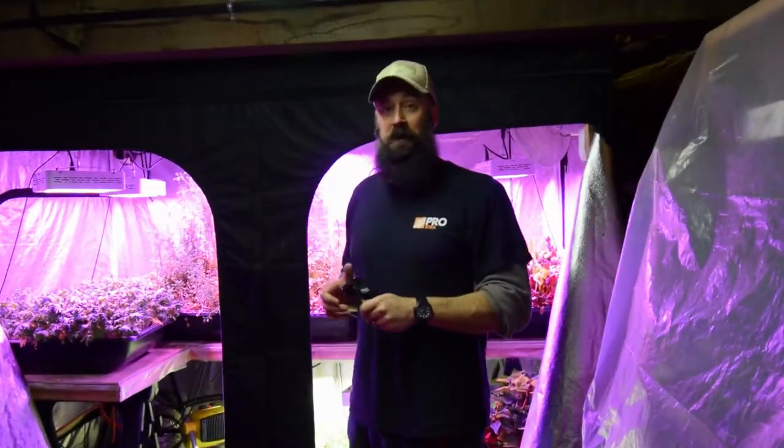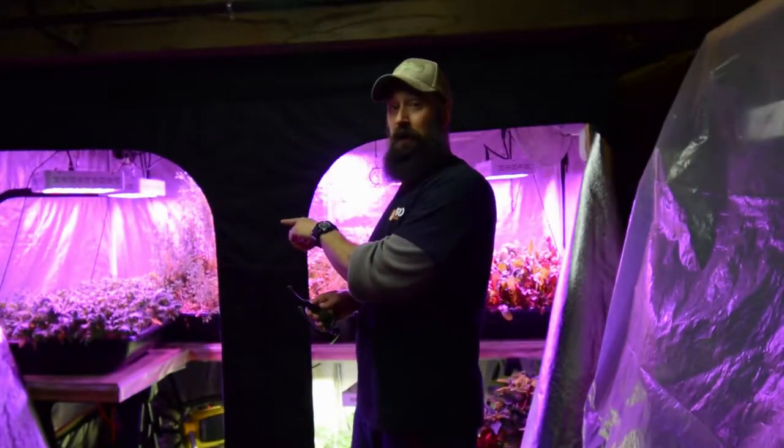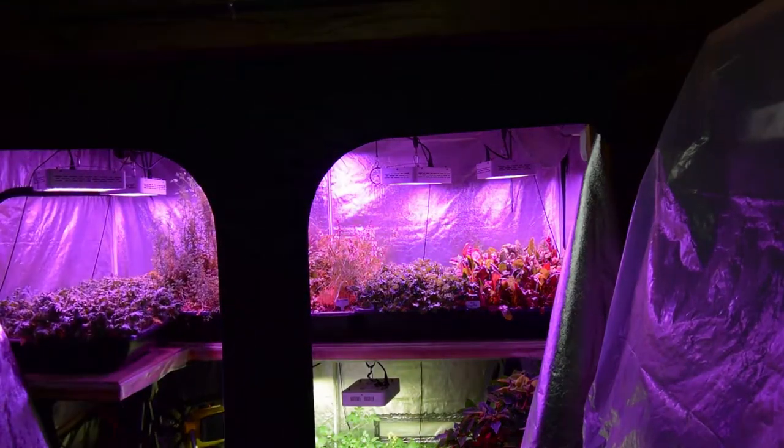Hey everybody, it's Brian again from PMB Homesteading. I want to do the update for the large grow tent. Being back from my work assignment down in Arizona, the tent really took off in certain areas and kind of died off in others. I've got my glasses here and we'll go take a tour of the tent.